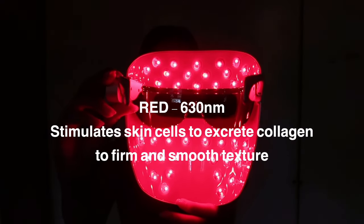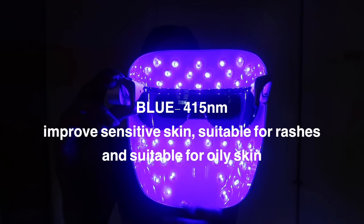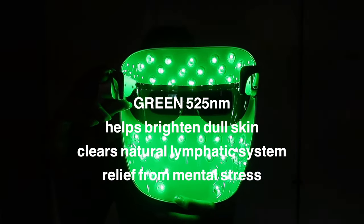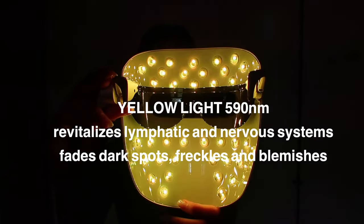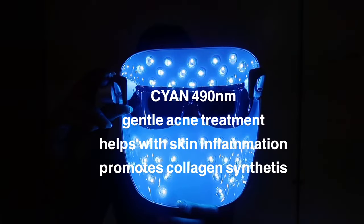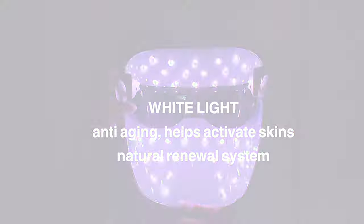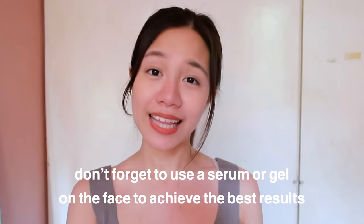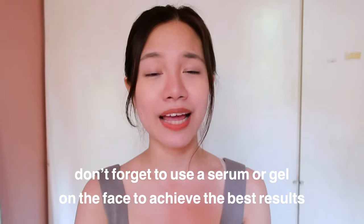Let me share with you the different benefits of these lights. Once you've decided which light therapy you need most for your skin, just click the buttons until you reach that setting. The device automatically turns off after 10 minutes, and it's recommended to use it 10 minutes a day.